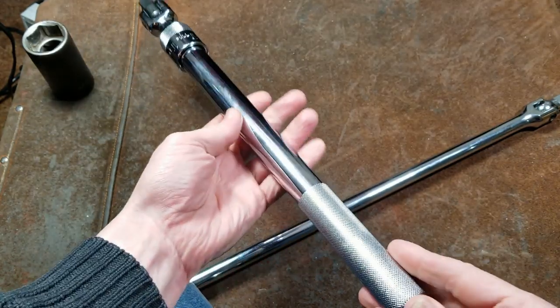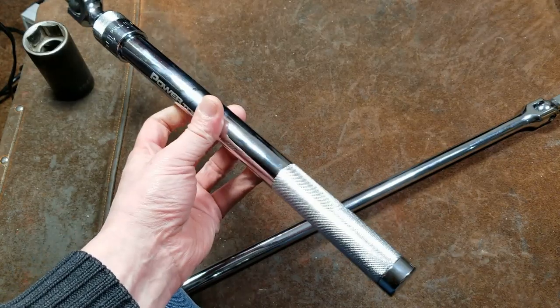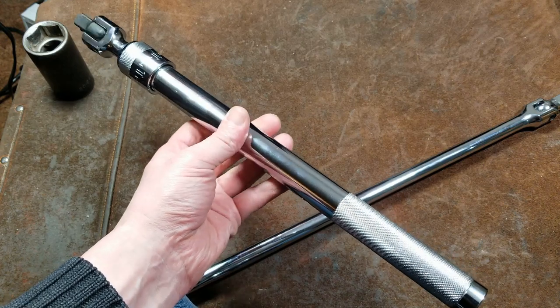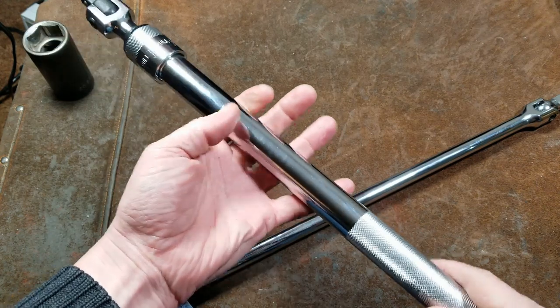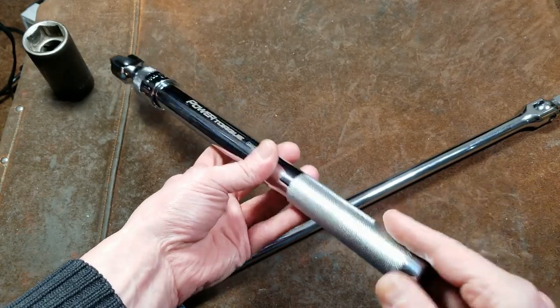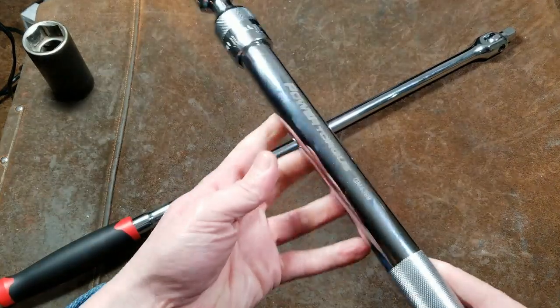These things are meant for service work — service trucks, tow trucks, those kinds of things. That's really what the intention of them was for, so you could have larger breaker bars but obviously take up just a smaller amount of space in your toolbox. AutoZone and other places have had them, but they've all been kind of short and seemed really pointless. I like this one because it's the size of one of these big two-foot breaker bars.